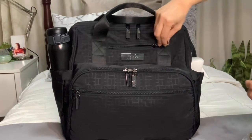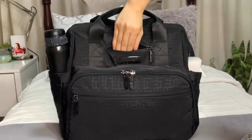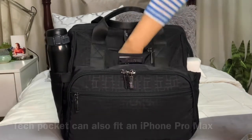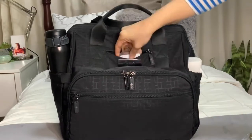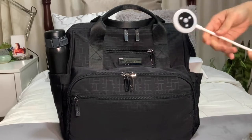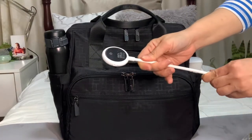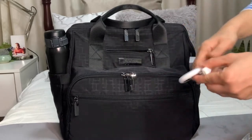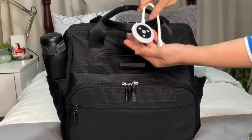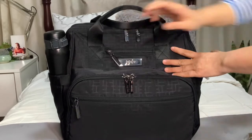Here in the tech pocket, it's pretty deep — it could fit an iPhone Plus. I'll put my phone and my ID card here. And this folds — it's a portable UV lamp for disinfecting my things. I'll place it here since this pocket is felt lined, so it can protect the lamp.